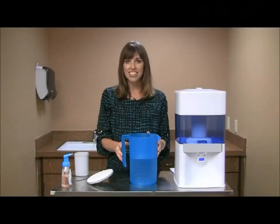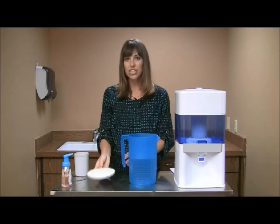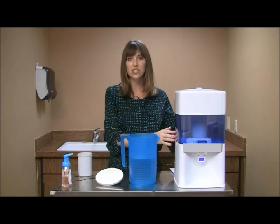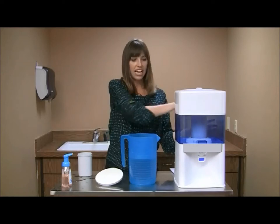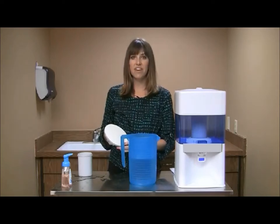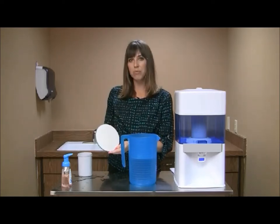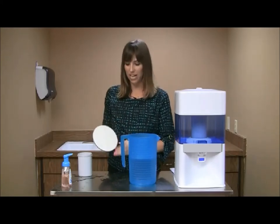Weekly to biweekly maintenance is required to keep your system running optimally. To do this, remove the filter and the mineral cartridge from the unit. You can then take soap or water with a little bit of vinegar and rinse out the entire inside of the bottom tank and the upper tank. Make sure not to have any vinegar or soap get on the filter or the cartridge. You can then take the filter and under running water, hold it vertically and lightly brush it with either your hand or a sponge.